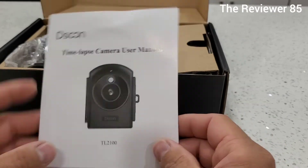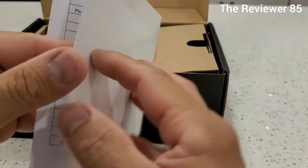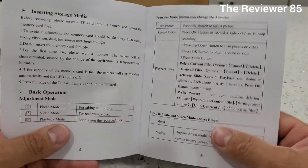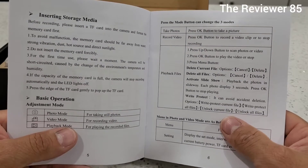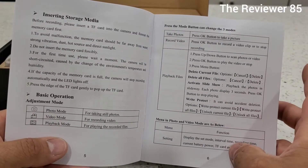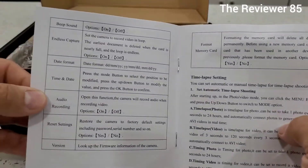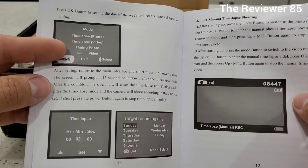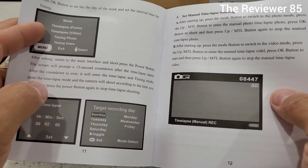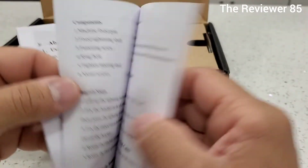First of all, you do have a menu — make sure you go through the menu so everything makes sense to you. It tells you everything: how it works, the functions, the batteries. Like I said, if you're doing something quick you can put four batteries in and it will turn on. For a six month or three month project, you'll want to put 12 batteries in. You have photo mode, video mode, and playback mode. The menu also lets you set time-lapse photo and video timing, and schedule recording from Sunday to Friday if you want.